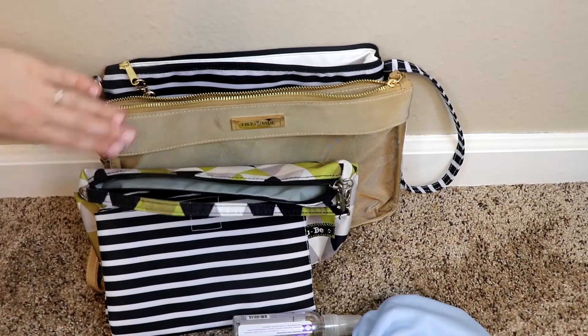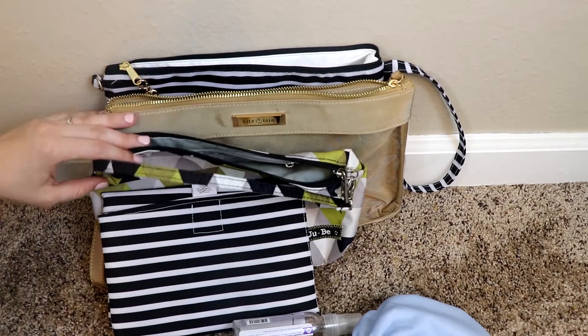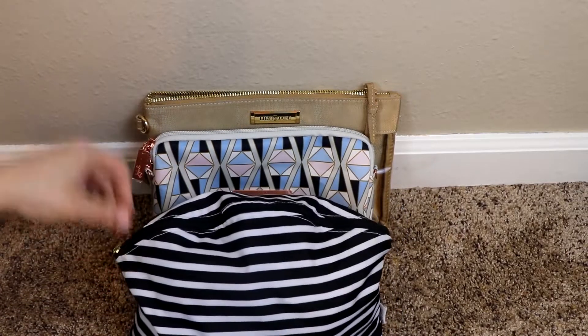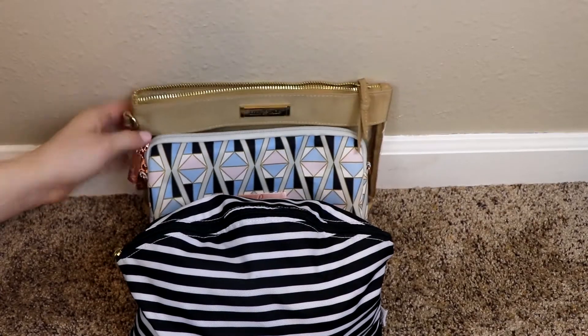So again, I would say Logan and Lenora, Lily Jade large, and Jujubee Be Quick as far as how well they fit in ranking. Alright, next I'm going to pack up the potty trained toddler. So I have a Logan and Lenora simple clutch, a Jujubee large set piece, and the medium set piece by Lily Jade.